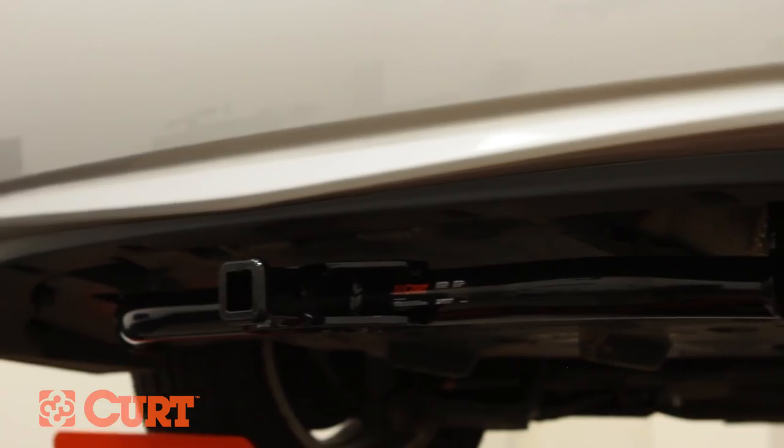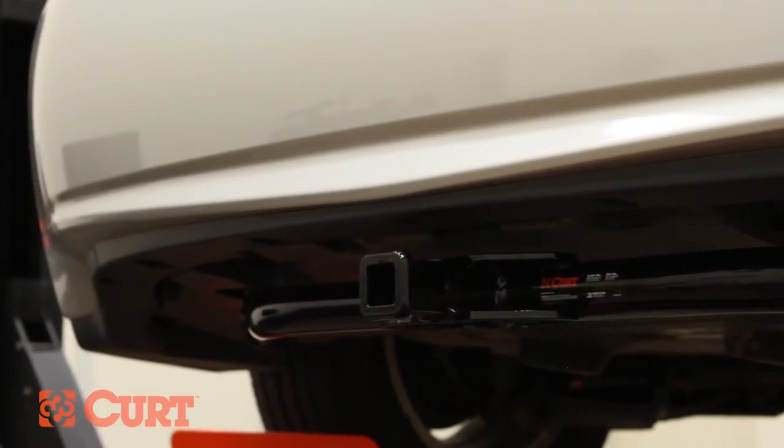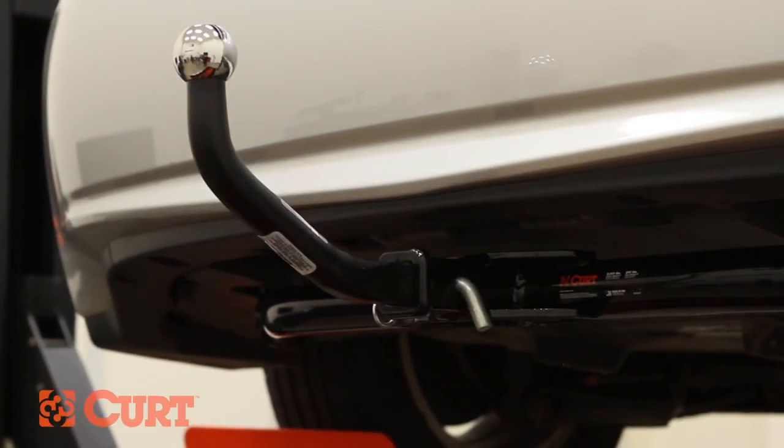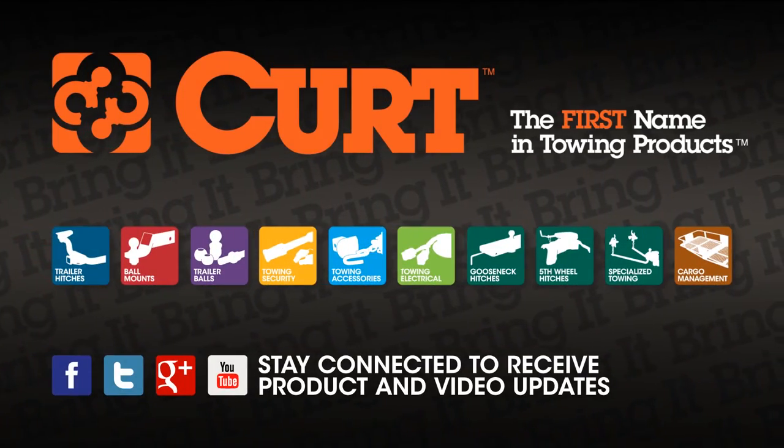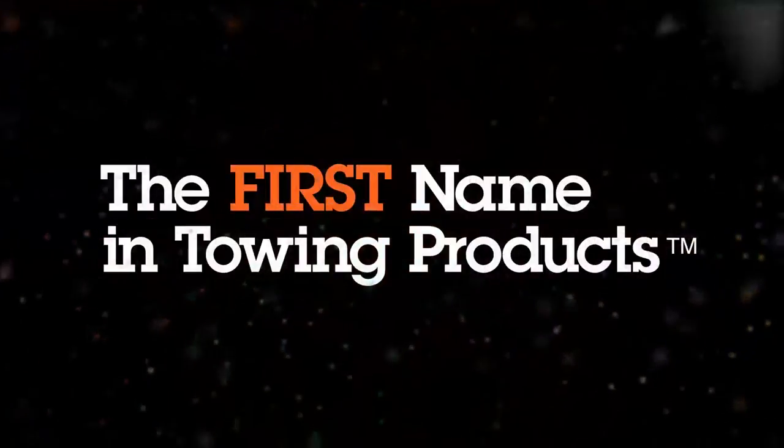This completes the installation of the Curt 11276 Class 1 trailer hitch on a 2010 Toyota Prius. Thank you for watching this video. Now you can bring it. Curt — the first name in towing products.